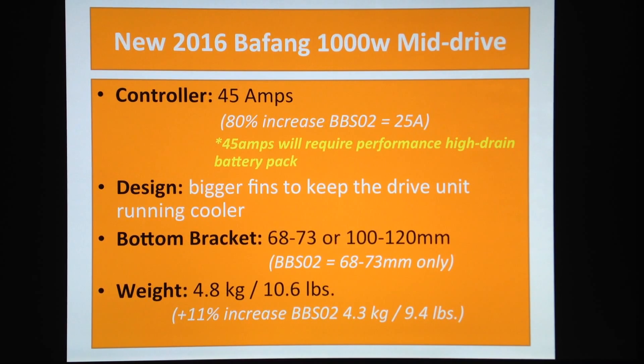Pay attention when you're shopping for your battery. Most BMS units won't be capable of handling 45 amps — especially bottle batteries, which are pretty small and can't handle all these amps. You might have to carry a bigger battery pack, but it's totally worth it. This is going to be really powerful, so just go for the big battery pack — better safe than sorry.